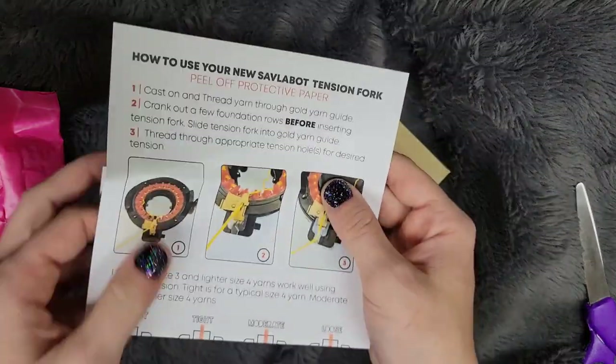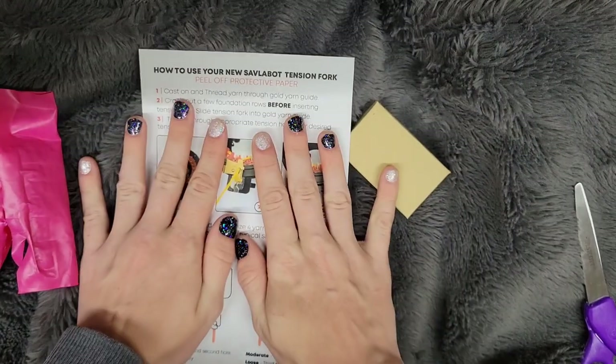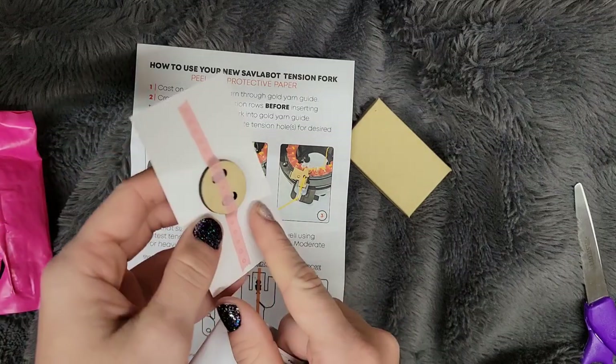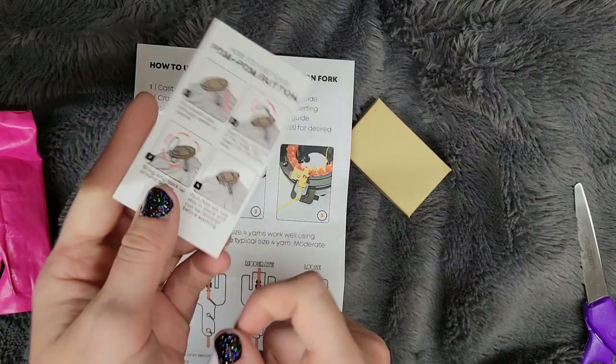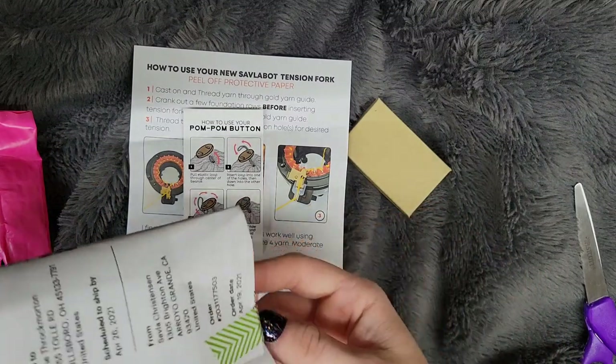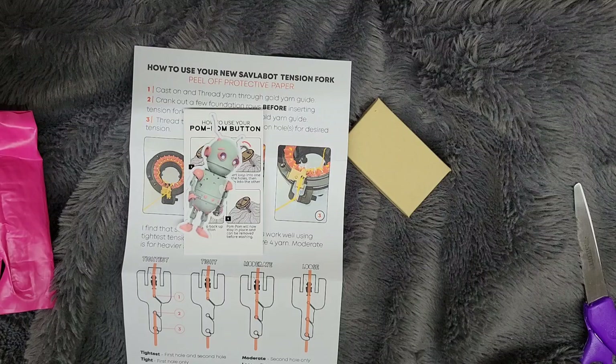I got some instructions, a pom pom button and instructions on how to use a pom pom button, and a cute little sticker. The other thing was just my bill, which you guys don't really need to see.